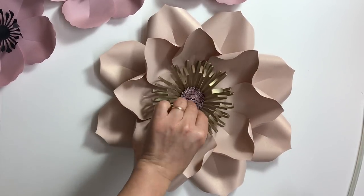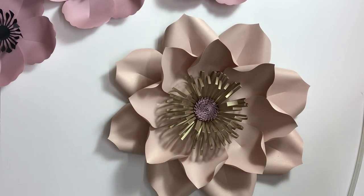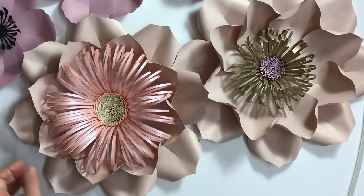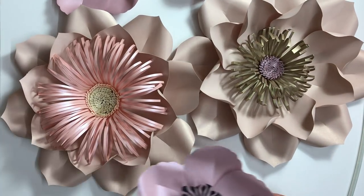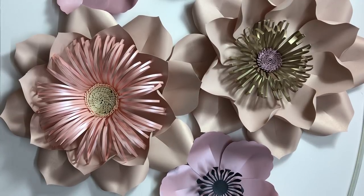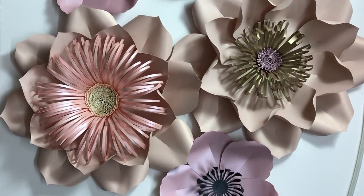We just need to glue this and our flower is ready. We can form a group of them for a beautiful backdrop. Please use the link in the description under this video to get our lotus template.